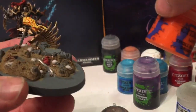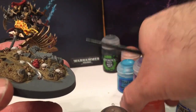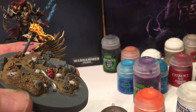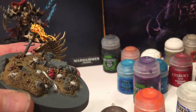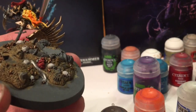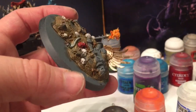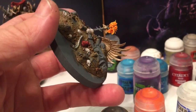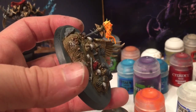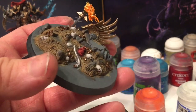While we're still working on the flames, we're going to take a little bit of Troll Slayer Orange with a lot of water in the layer so that it runs very well, and do the back half of these flames. We'll leave that to dry. We're also going to take some Dryad Bark and do this post right here just so that's finished as well.